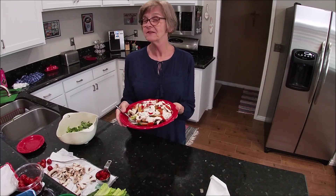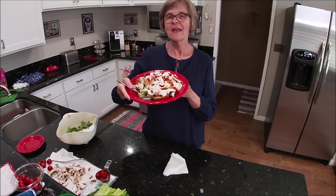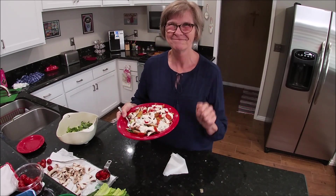I hope you try this recipe. If you do, let me know how you like it. Thank you for watching my video, and I'll see you in the next one. Bye!